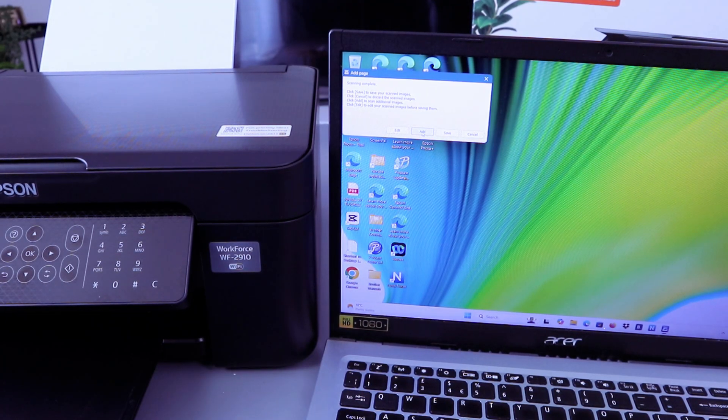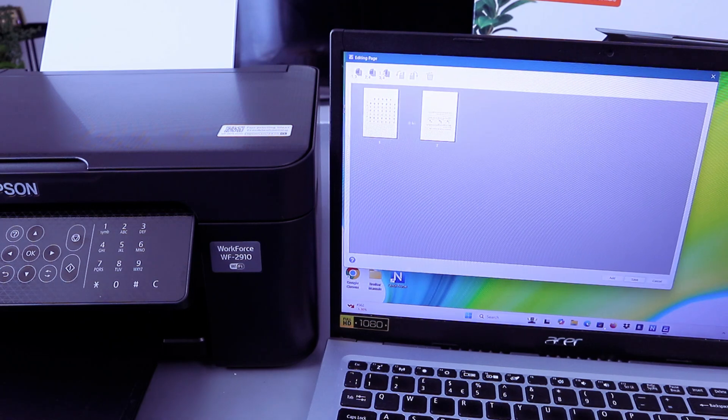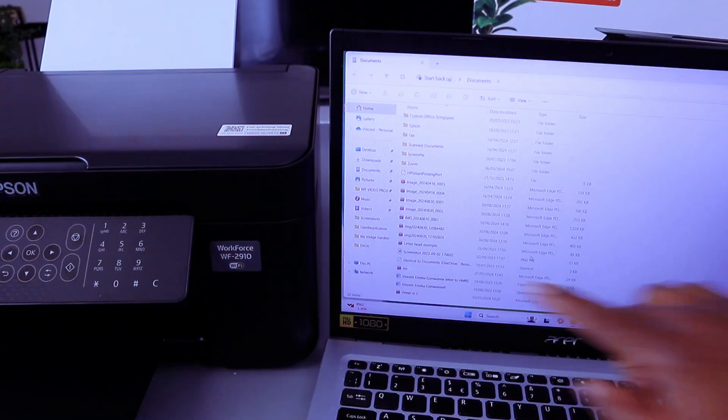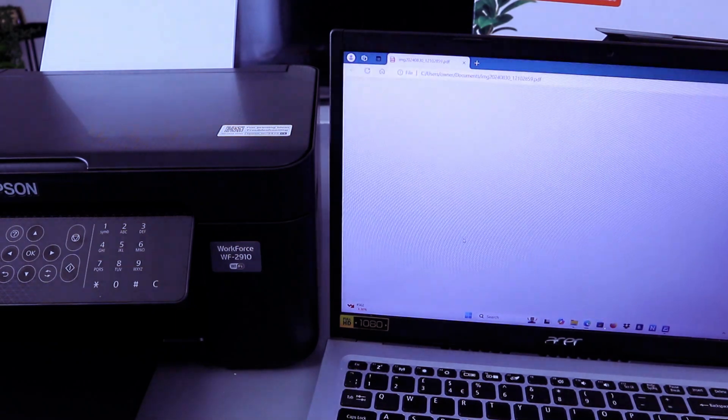Once done, you can add as many pages as you like. Select Edit to review — it will show you all scanned pages: the first and the second. When you are ready to save, select Save. The document will appear; double-click it to open.